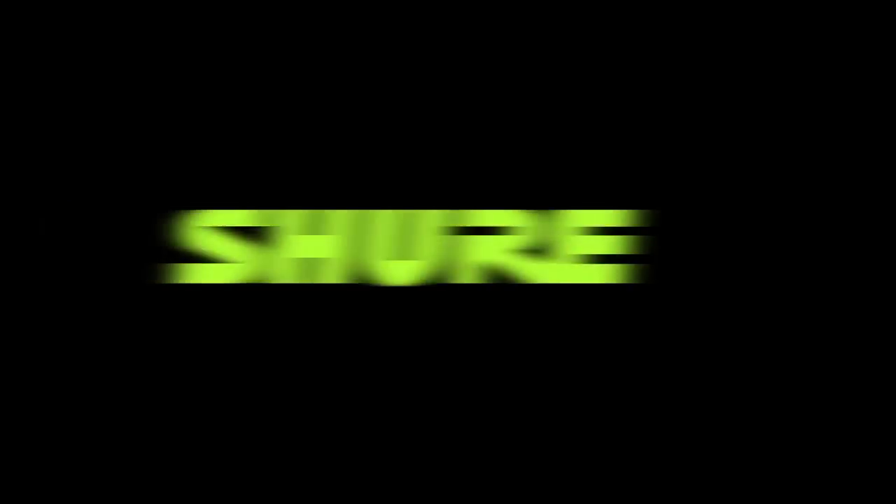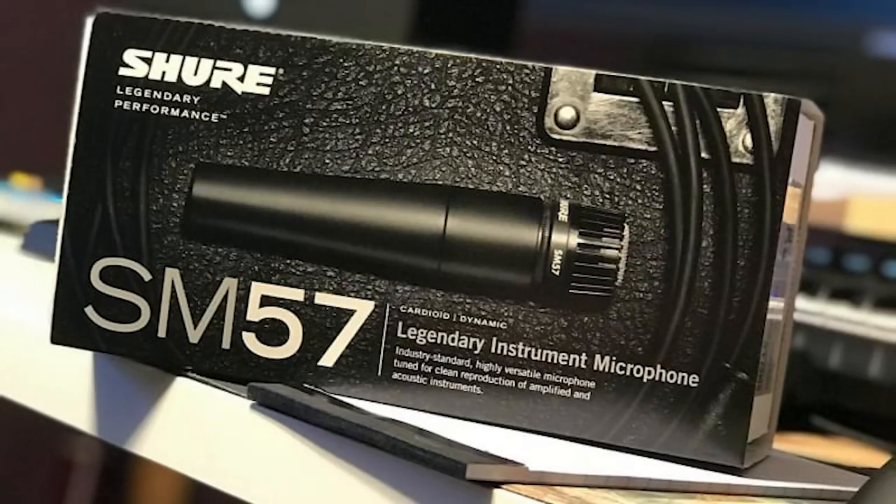Acoustic guitars are very smooth, and so when you put them in a rock track, they kind of wash out. One of the tricks for an acoustic guitar in a rock track is how to get it to poke out — well, SM57. Amazing way to do that. So yeah, the great cheap mic for guitar is the SM57.